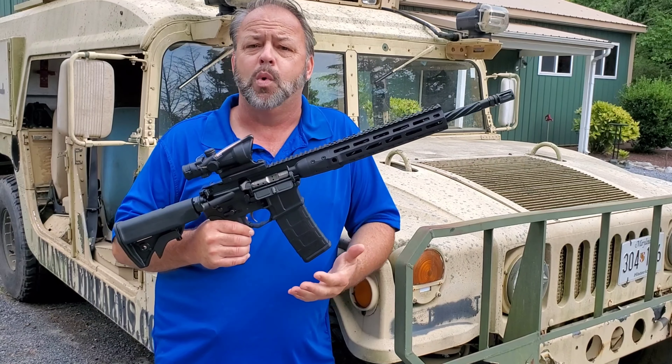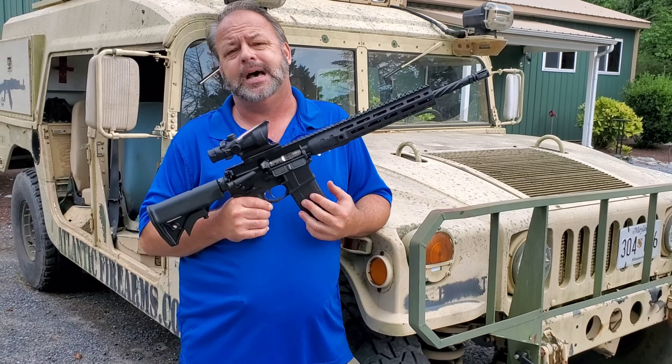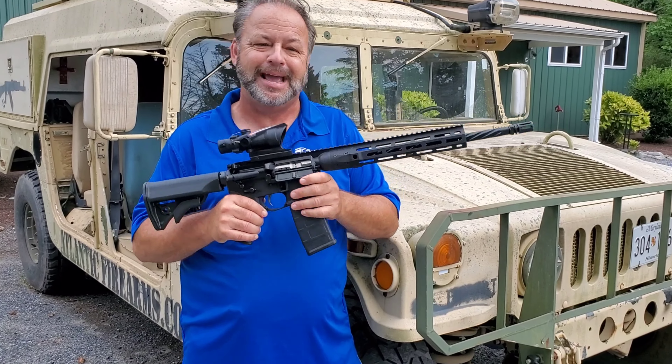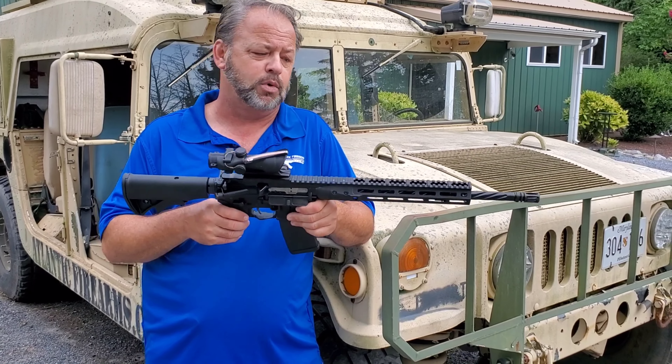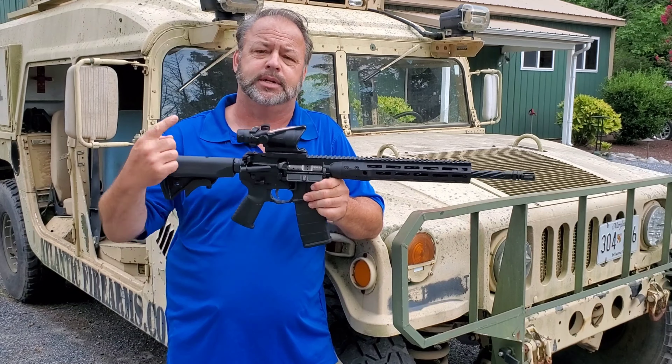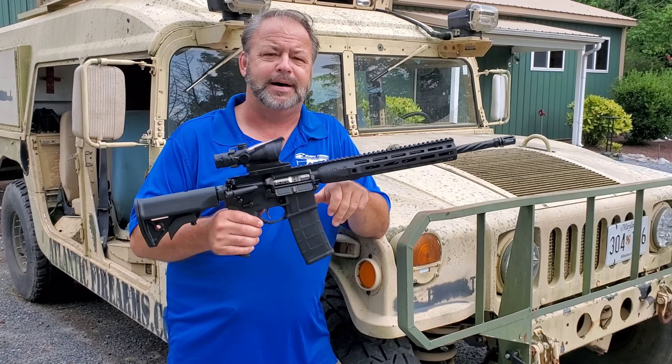You can read more about the specs on this gun in the item description at the top or bottom of this page. If you'd like to check out this LWRC rifle and potentially add it to your collection, visit our website at AtlanticFirearms.com. Thanks for stopping by.